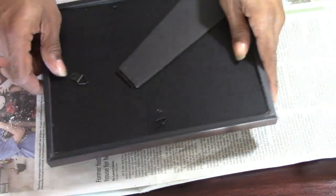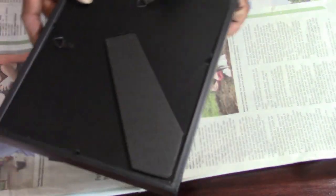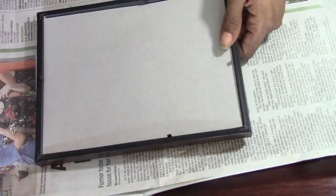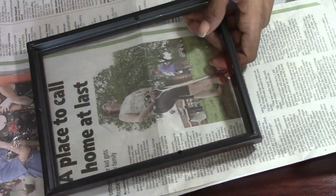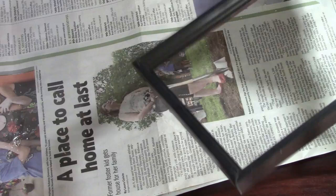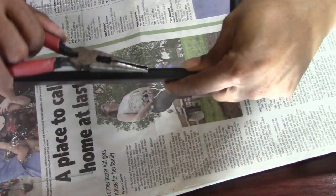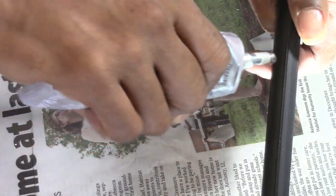Moving on, you're going to take your five-by-seven picture frames. You want to remove the backing on all of them, and we're only going to be using two of the actual frames. You also want to remove those little attachments that keep everything together — just take your needle nose pliers and pry those apart.